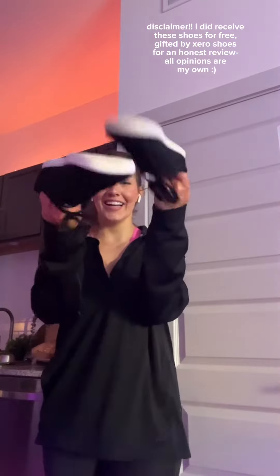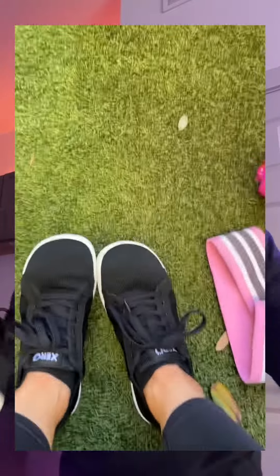Zero Shoes has simply done it again. These are the Dylan, which is a new shoe from their spring collection this year. The thing about barefoot shoes that I don't like is that they look like barefoot shoes — these don't. They just look like regular shoes, but they're not. I like the design of these because they will match basically anything in my closet.